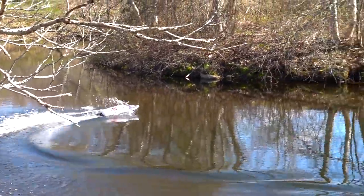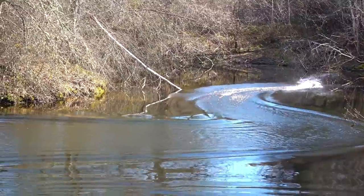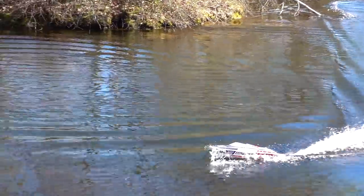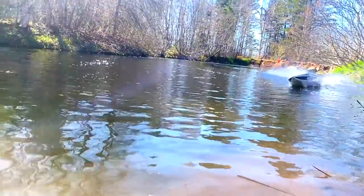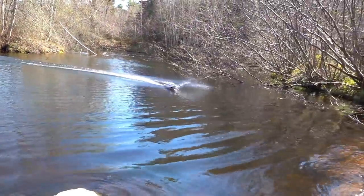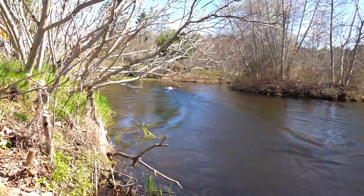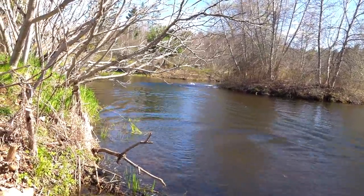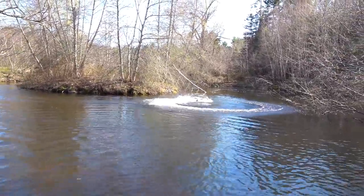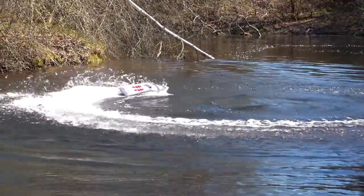Just giving it half throttle there. Now remember this thing doesn't have a rudder — what has to happen is I have to power it to turn it. Oh Scott, it's so smooth dude. That is unlike what it was before. Wow — that is a different machine. The roost! No rudder, so that means you've got to give yourself some room to turn. But even so, look at this — the Thrasher can rip in an area that's very tight. I am thoroughly impressed, I'm making my own whirlpool.